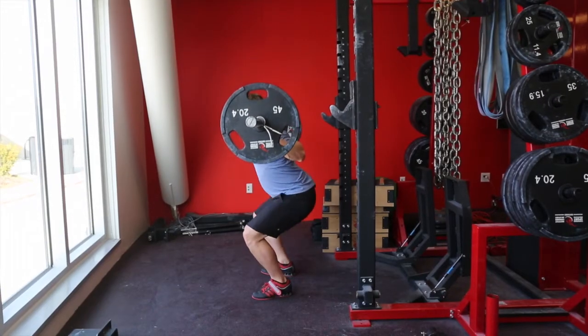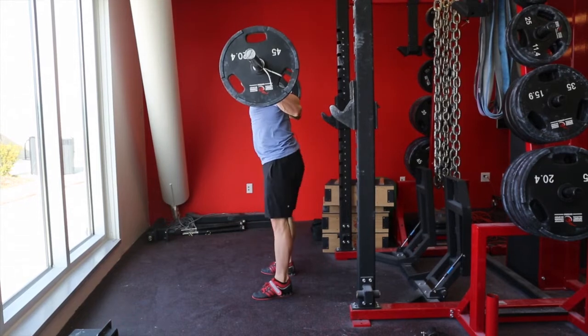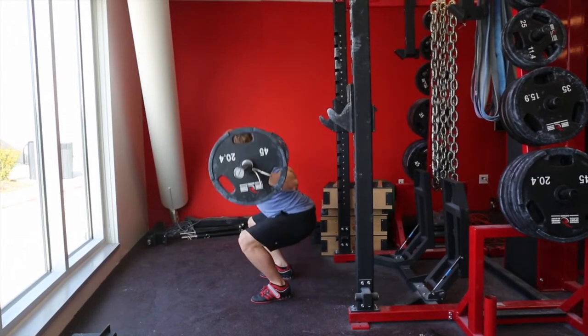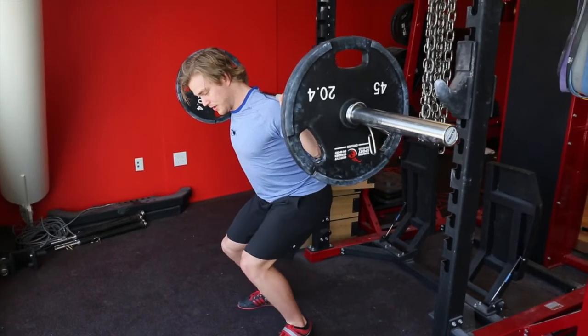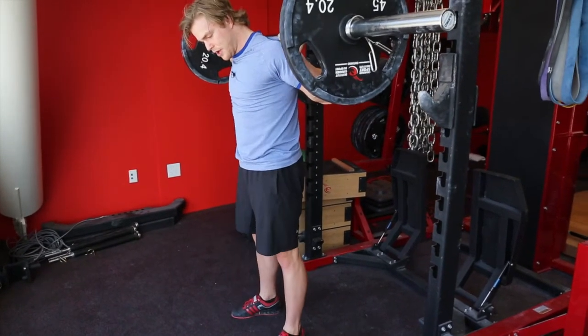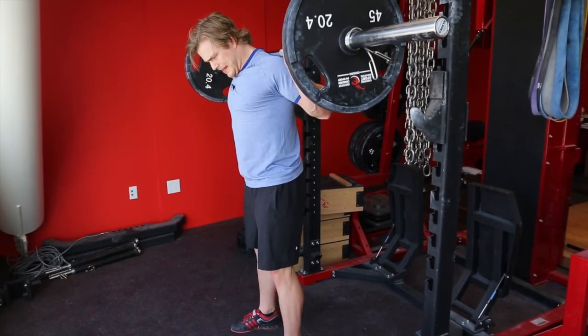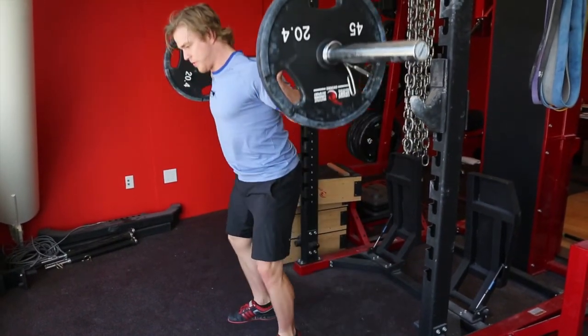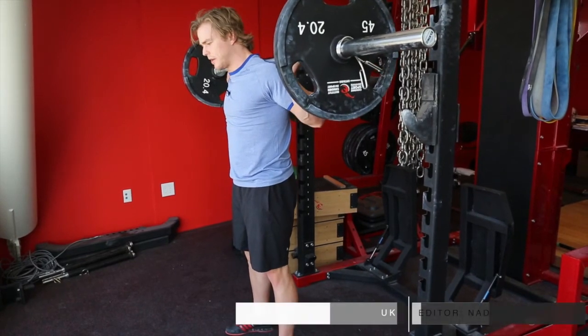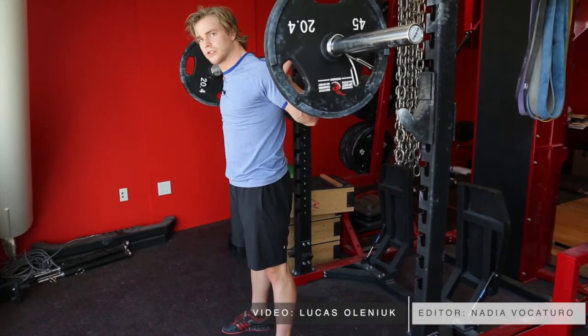In an accelerated motion, that would look something like this. When your glutes are not working, usually you go down and you see the quads going to the inside. You want to have that purposeful motion of pushing on the outside — that's going to definitely help your squat getting bigger and stronger.